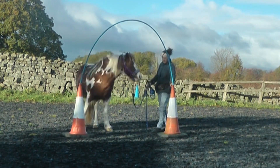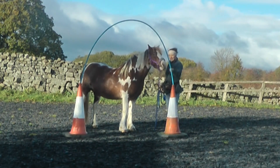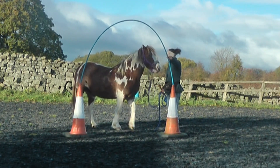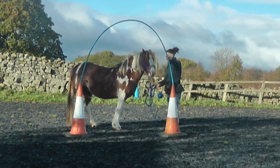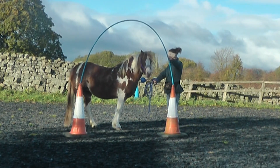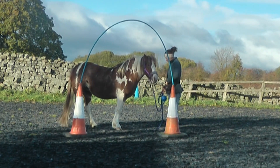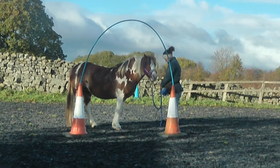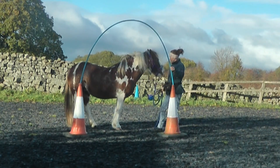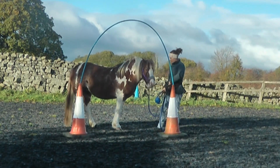Beginning here with Rowan, she's always been very anxious about squeezing through things or going under things since she arrived. She's always had a big panic about things touching her or being trapped due to her history. At the beginning I'm just encouraging her to explore it, to target the archway, and also to target my target. It was a pretty windy day when we started this, which isn't ideal — you can see the archway is blowing in the wind, and that was making her a bit anxious too.